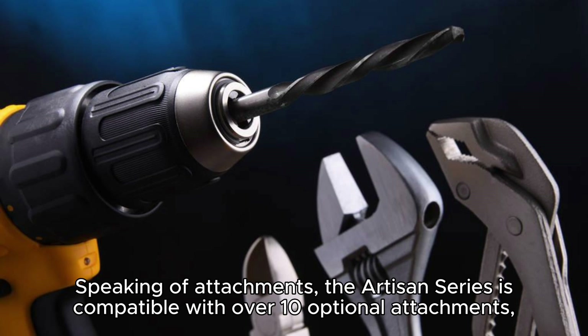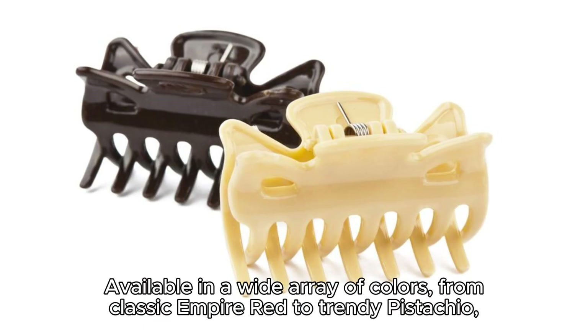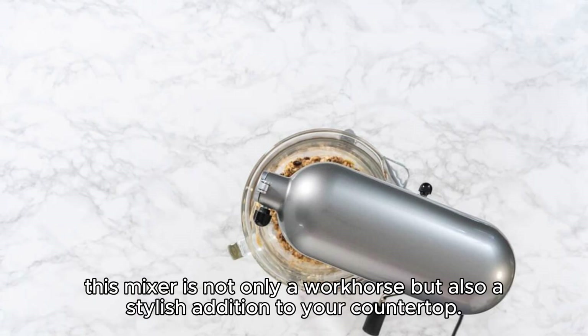Speaking of attachments, the Artisan Series is compatible with over 10 optional attachments, transforming your mixer into a versatile kitchen hub for making pasta, grinding meat, spiralizing vegetables, and more. Available in a wide array of colors, from classic empire red to trendy pistachio, this mixer is not only a workhorse but also a stylish addition to your countertop.